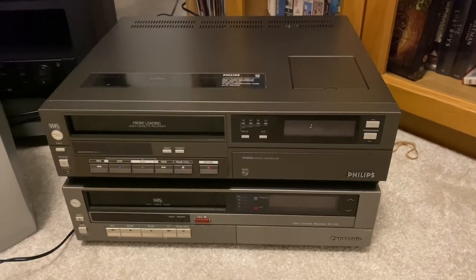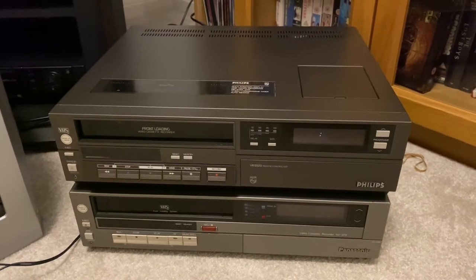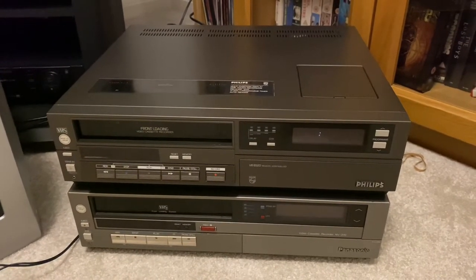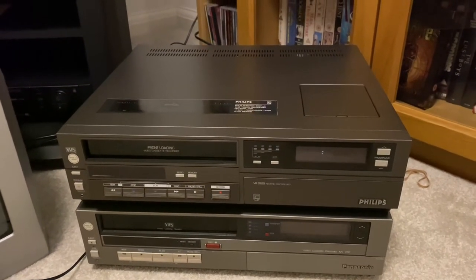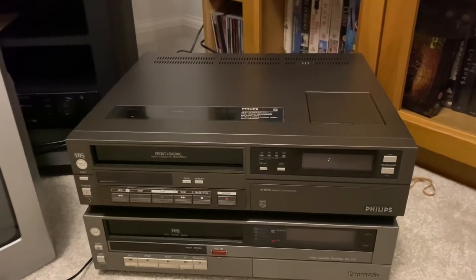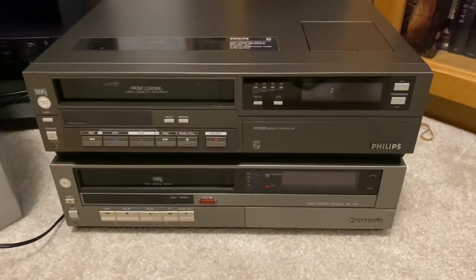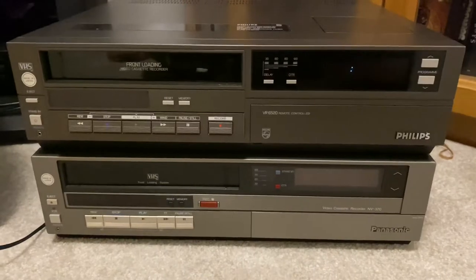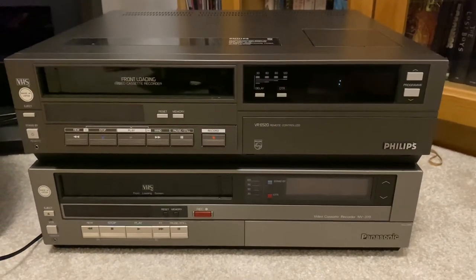Hi everyone. Today we're looking at this 1984 Philips VR6520 VCR. It arrived last week and it is in pretty mint condition. As you can see, it is a rebadged Panasonic NV370, which you can see underneath. It's exactly the same VCR, just with a Philips badge put on it.